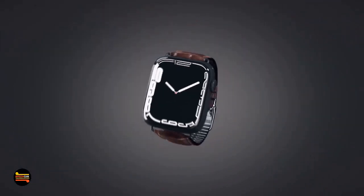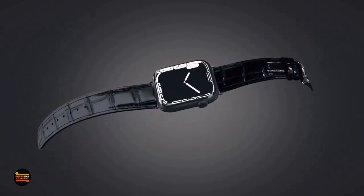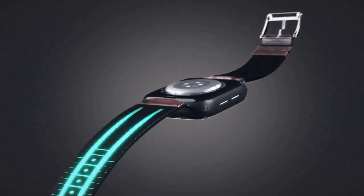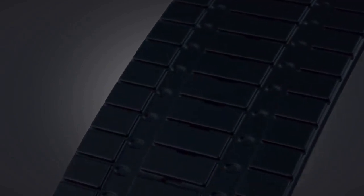Introducing Ergon X, the ultimate combination of elegance and practicality in a watch band. Made from high-quality leather and silicone, this unique dual-layer design provides exceptional breathability, keeping your wrists cool and dry all day long.